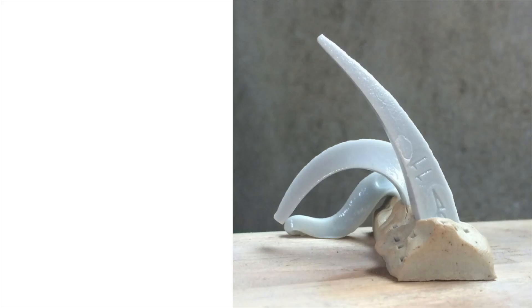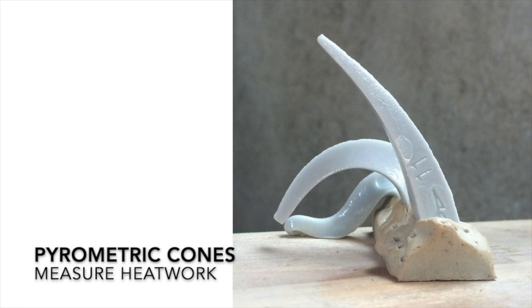One thing we can do to ensure that ceramics recipes travel better is to use a standard measure for heat work. Pyrometric cones allow us to accurately measure heat work across different firings in different kilns.